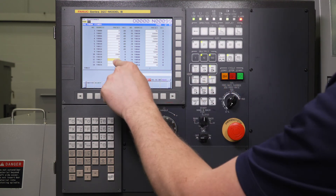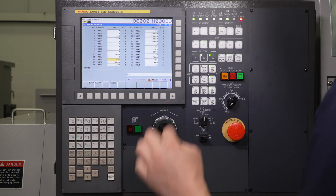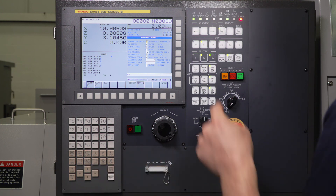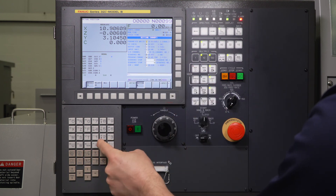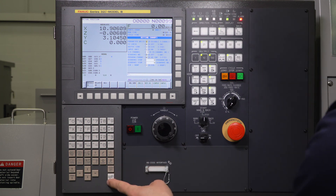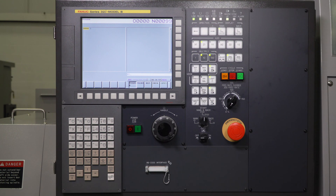When you're done changing it to the required time — in this case about half a second — you need to turn Parameter Write Enable back off. Press the Offset key again; it'll bring you to the Handy screen. Change that to "0 Input," then reset the alarm. You'll see the alarm light go away and you're all set. That's how you change the timer for your M42 broken cutoff detection.